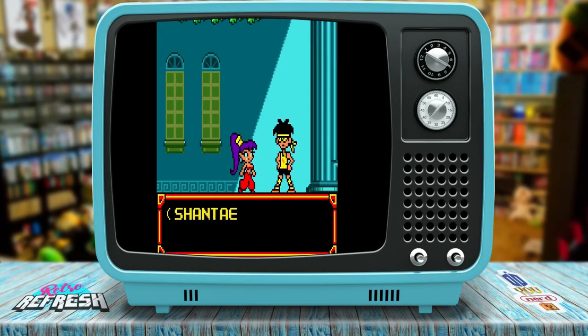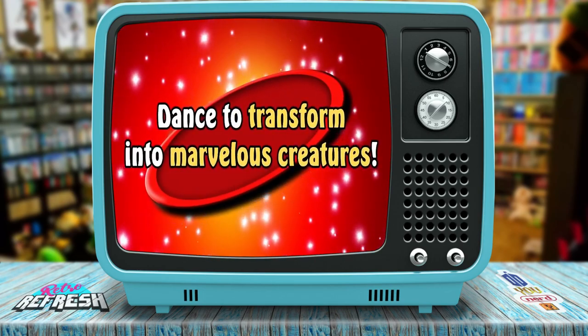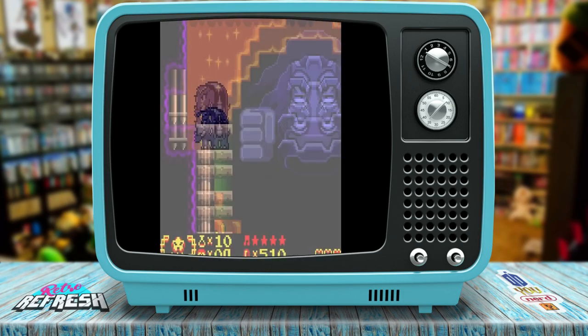The Shantae games are fun action platforming games and they have a little bit of that Metroidvania vibe to them, in that you will get various abilities and such to go back to earlier places that you couldn't access before.